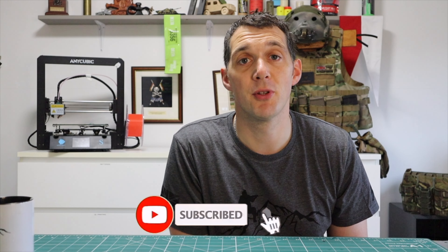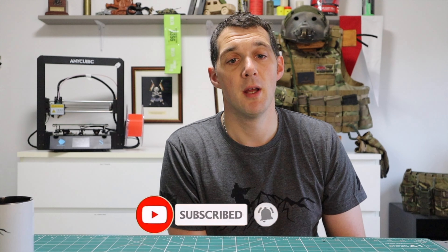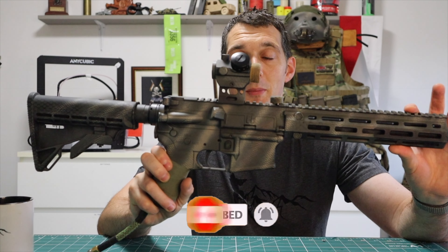Hi there, welcome to Aventure Airsoft. Today we're going to be talking about my long-term weapon, the Tippmann Carbine M4.